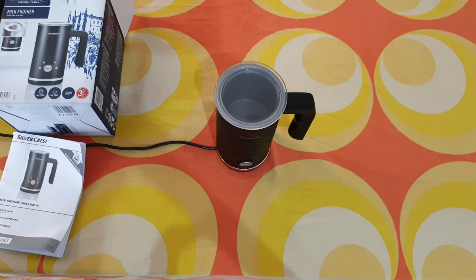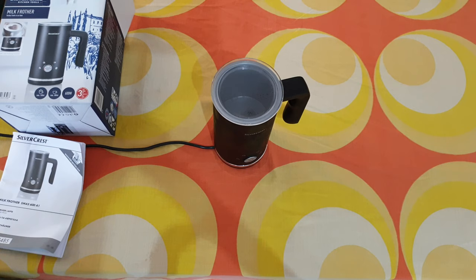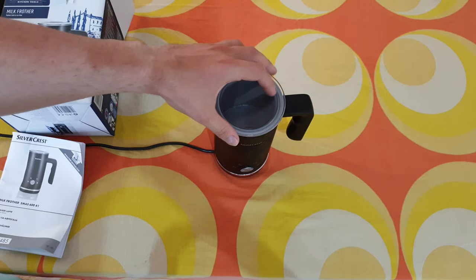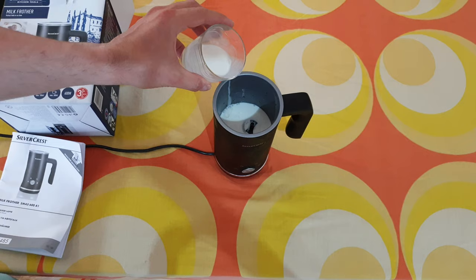Now I'll give you a tip: it will be wise if you want to make a great froth to store this milk frother in your fridge every time — that means it will be cold and it will help more in the process of making the perfect froth. I already put it in my fridge for about an hour. Or if you don't want to wait, you can put it in the freezer for about 15 minutes.